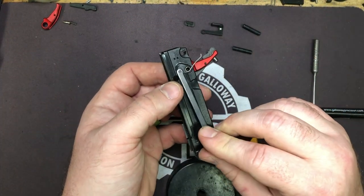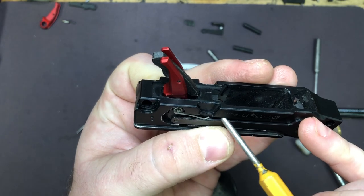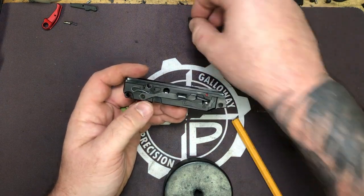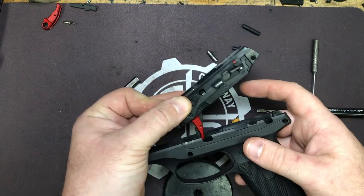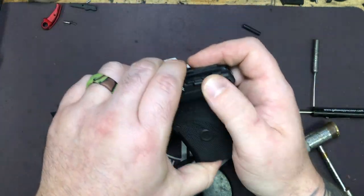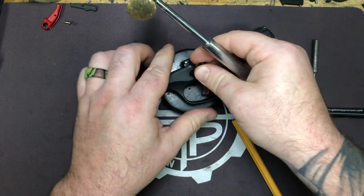Next, put your trigger bar back in. Wind your trigger return spring back and make sure it sits in the groove at the bottom of the bar. Put your safety back on, take your locking plate and put it on. Now put everything back into the chassis — go in trigger first, holding onto the takedown plate. Everything seated — go ahead and put your frame pins back in using the polymer side of your hammer.